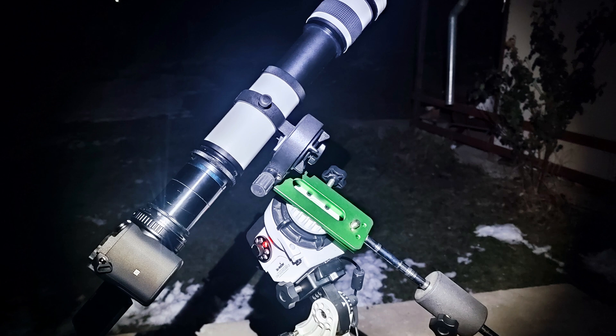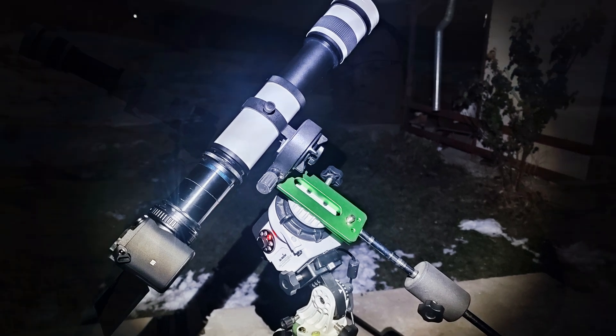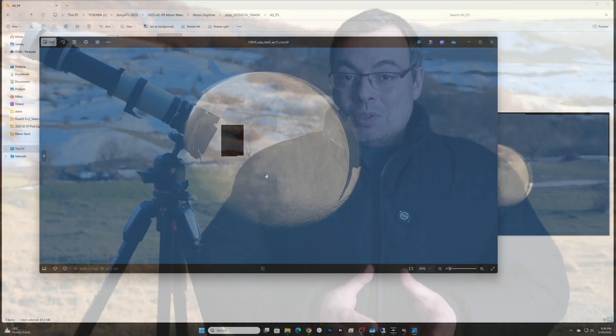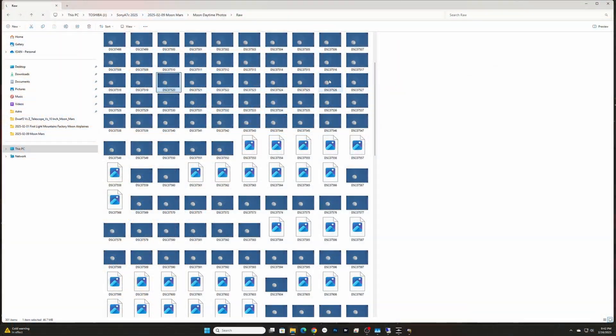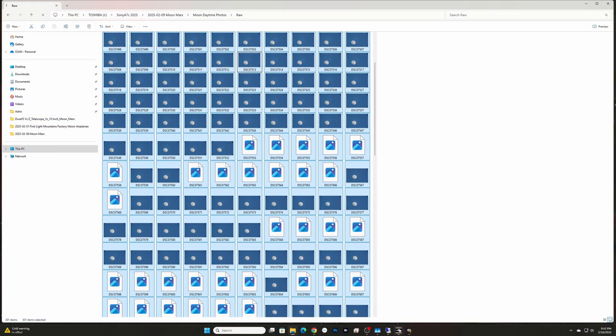If you are using a mount then you'll be able to take longer videos without problems stacking. Now let me show you the images with artifacts that I had when I tried to stack the 3-minute video. Because of this I decided to use the full resolution photos that I took as backup and selected about 200 images and imported them in AutoStakkert.